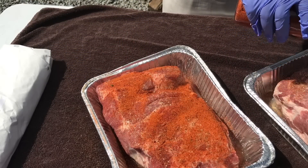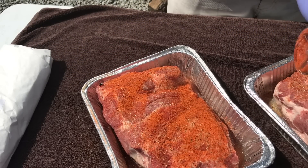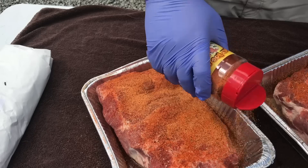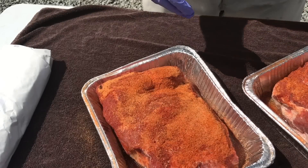Since I injected these up last night, I'm not looking to flip them over and get that fat cap — I'm not really worried about that. Lastly, I'm going to throw on the Honey Hog because I love sweet barbecue. Those butts are ready to go.